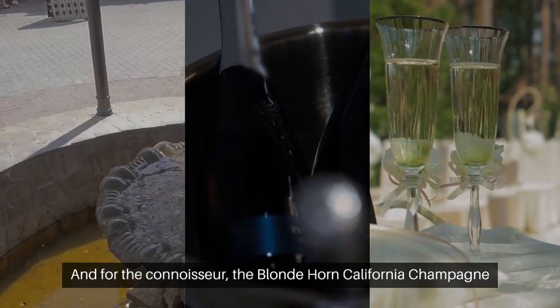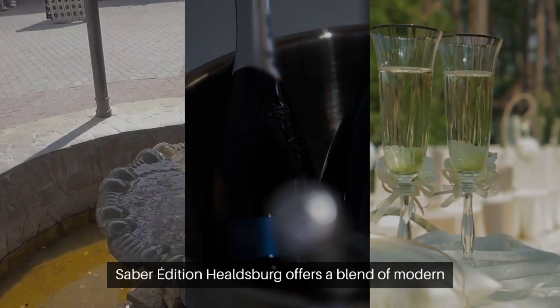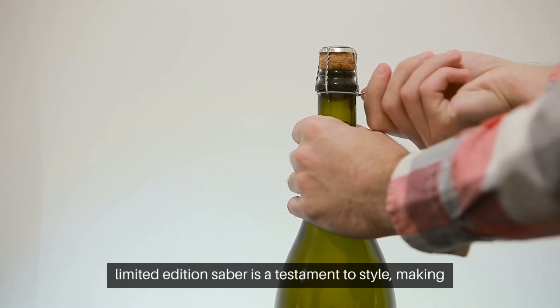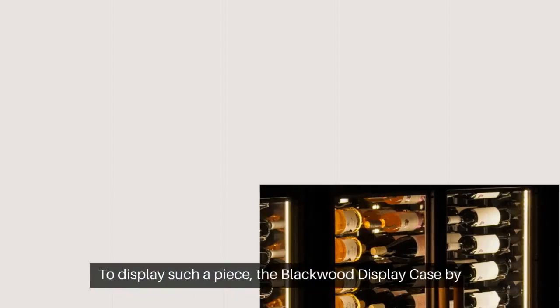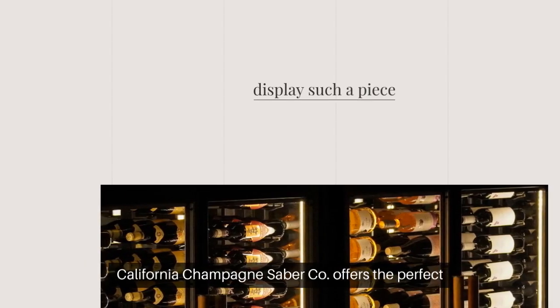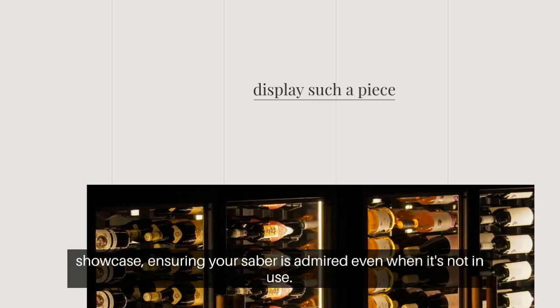For the connoisseur, the Blondhorn California Champagne Sabre Edition Healdsberg offers a blend of modern craftsmanship and timeless elegance. This limited edition saber is a testament to style, making every champagne opening an artful experience. To display such a piece, the Blackwood Display Case by California Champagne Sabre Co. offers the perfect showcase, ensuring your saber is admired even when it's not in use.